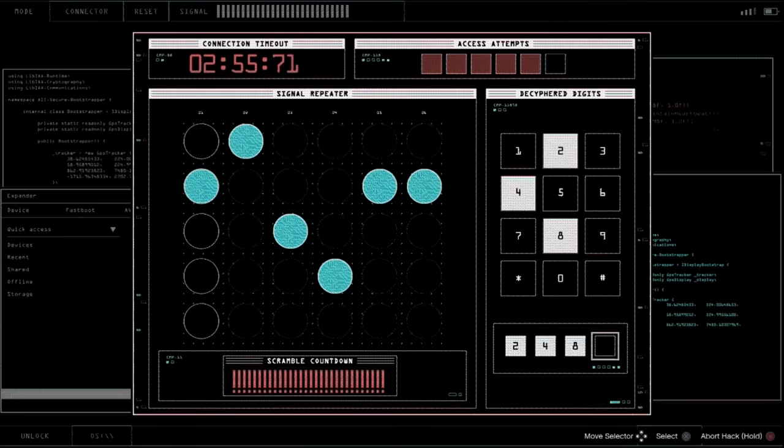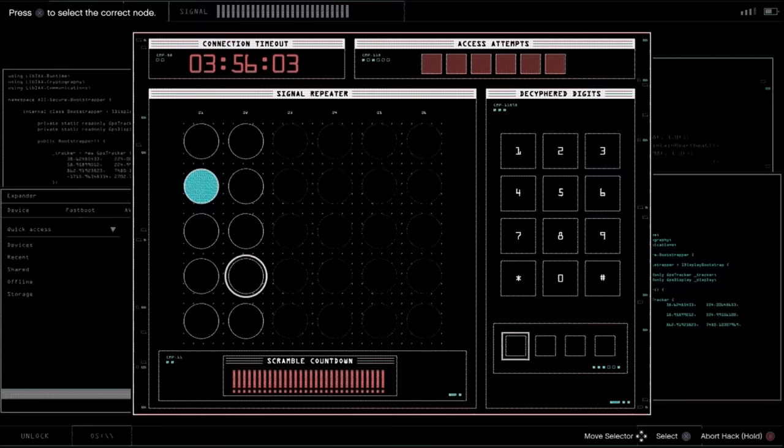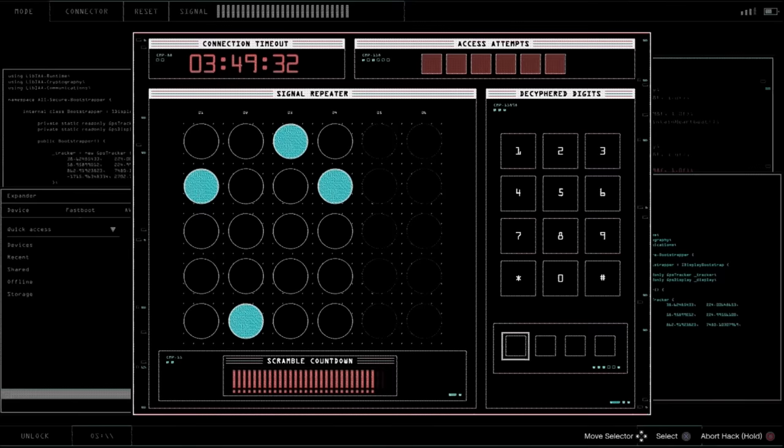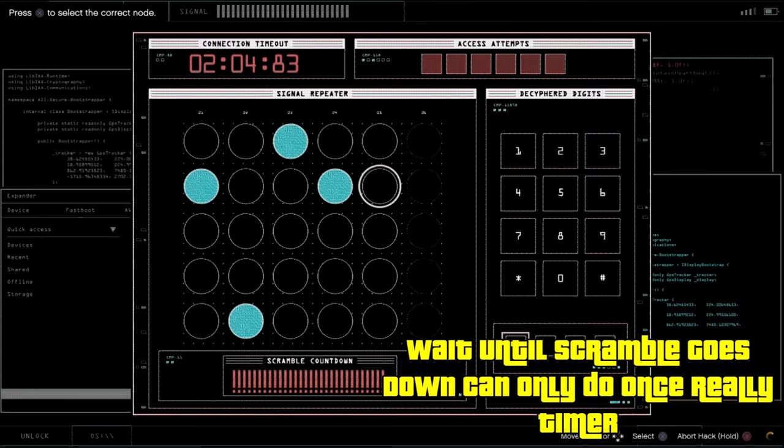There actually is a trick without having to take a picture. It will take about 110 seconds — almost two minutes. If you wait until that little scramble bar at the bottom goes all the way down, it will start randomizing the symbols. But it will not randomize the ones you've already picked. So if you pick four of them but have no idea what the other two are, wait for the scramble to go all the way down — it will keep your selections, and the other two will just pop up. Only focus on the ones you didn't have. You can take advantage of this trick.